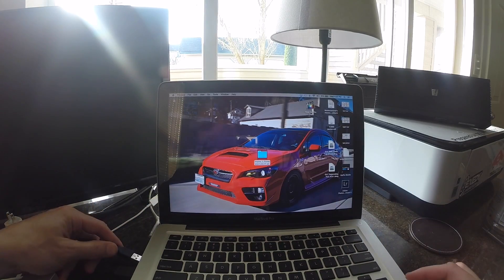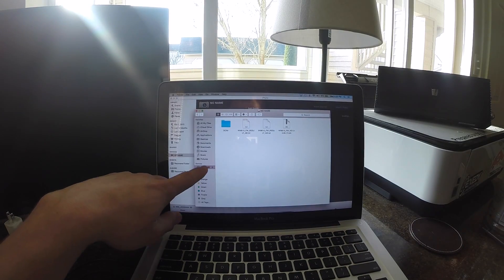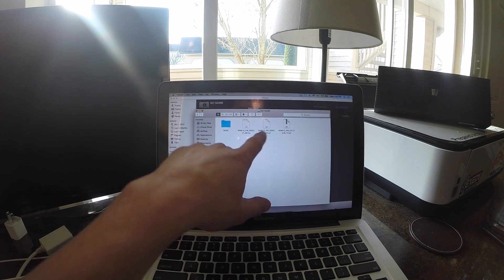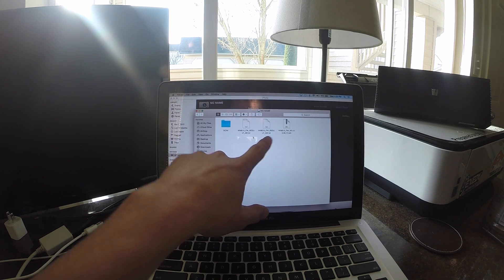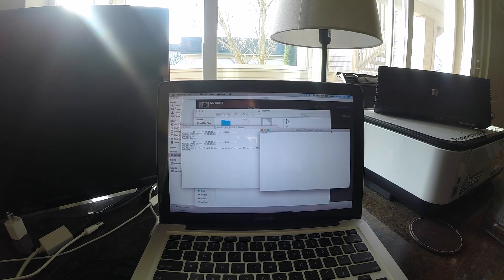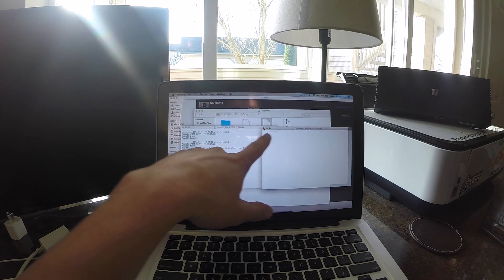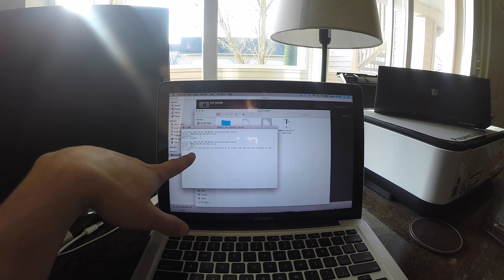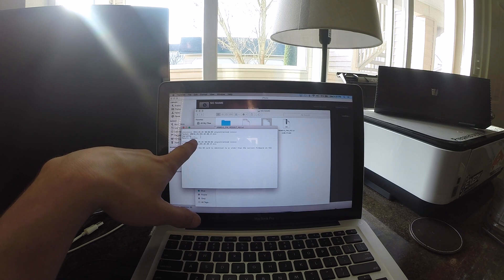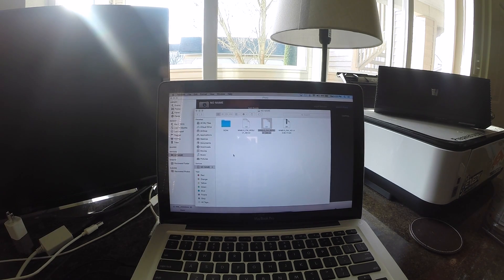At the computer, go ahead and plug the SD card in via USB. You'll have two new files on your SD card — .txt files. Go ahead and open those and you can see the results. Success for the first one, and the other one also says success. Both were a success and now everything is updated. You can also confirm on your iPad or whatever device you have.